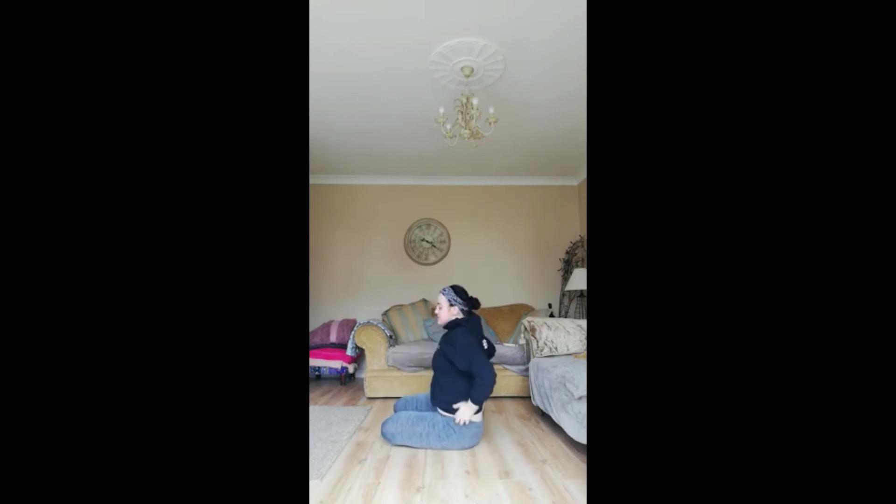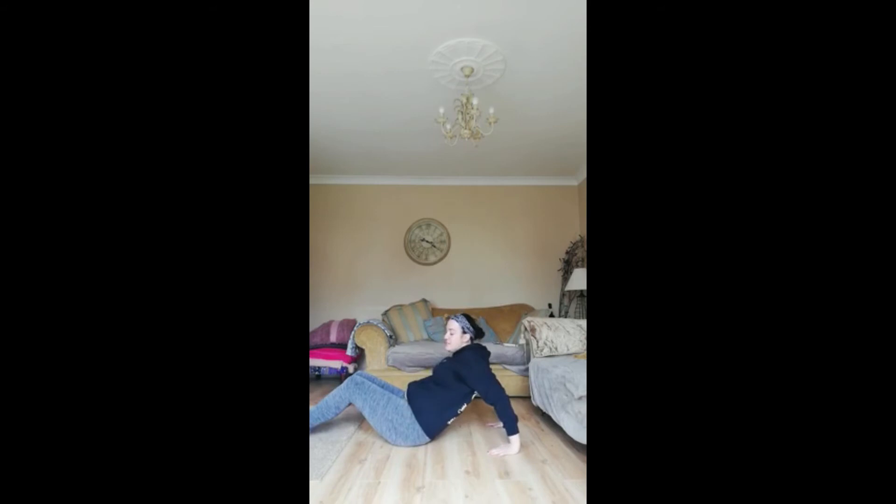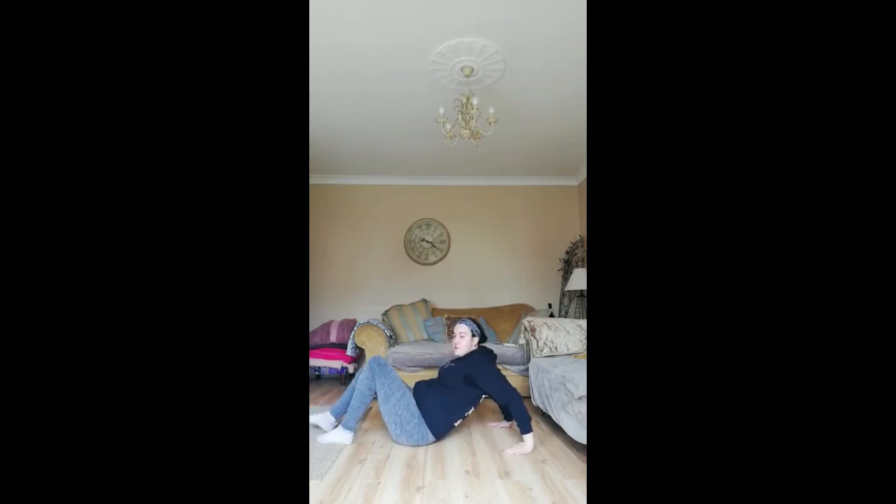And our last two stretches — we're going to put our hands behind us with our fingers facing towards us. We're going to slide out as far as we can go. And we're going to hold that for 10, 9, 8, 7, 6, 5, 4, 3, 2, 1.